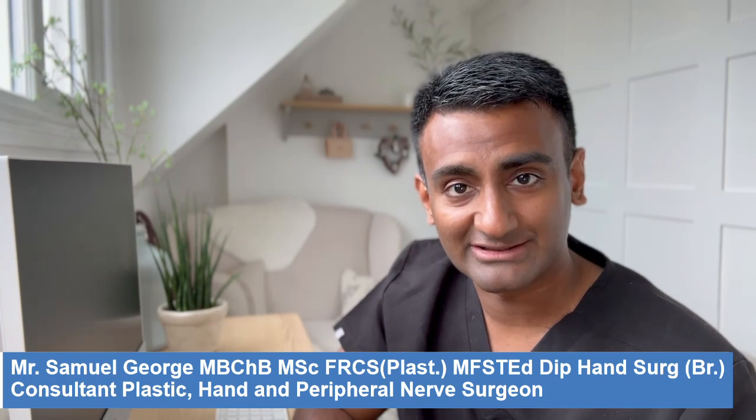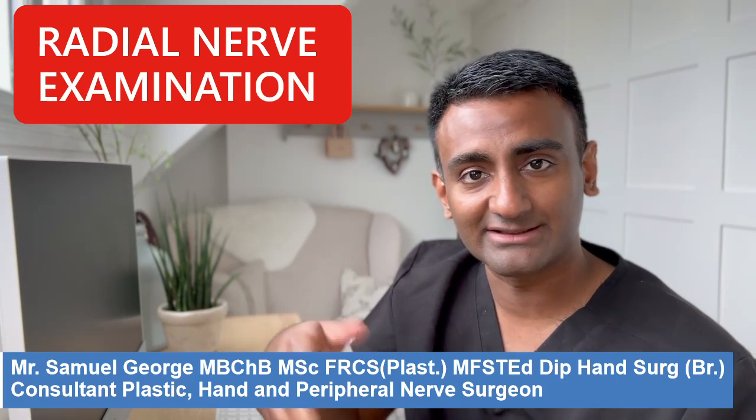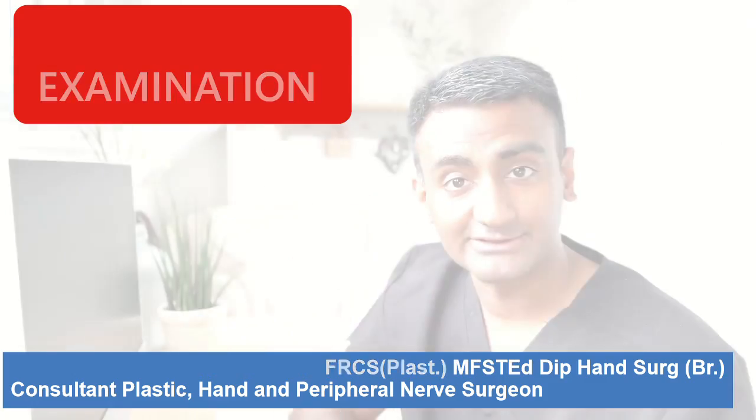Hi, I'm Samuel George, a consultant plastic surgeon and I specialize in hand and peripheral nerve surgery. I'm going to talk to you about how to examine the radial nerve.